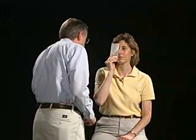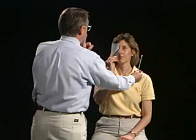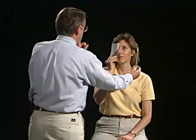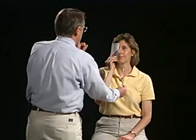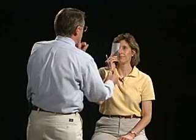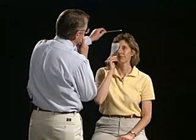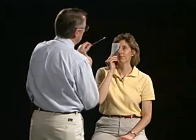Another way that we can screen for visual fields is to have you look at my nose. I'm going to start with the cotton-tip applicator outside of your field of vision, and as soon as you catch it through the side of your vision, tell me 'now' — but keep watching my nose. As soon as you see it, say now. Now. Good. Now. Now. Now. Good. Keep watching my nose. Now. Very good.